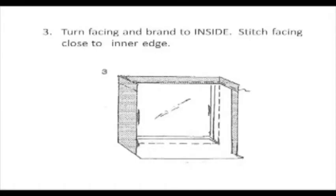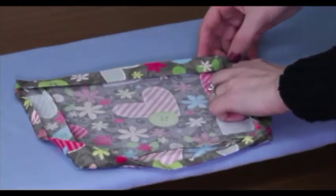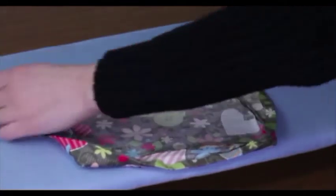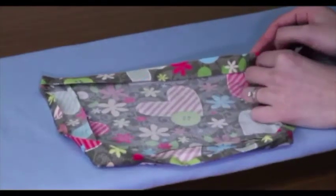To complete the next part of this step, we will be stitching the facing close to the inner edge. The thread coming off the picture indicates where you should be stitching; the stitch line is indicated with a dashed line on the illustration. What you are going to do now is an edge stitch. An edge stitch is going to be at a two-and-a-half stitch length and it's going to be right along the edge, just like it sounds.